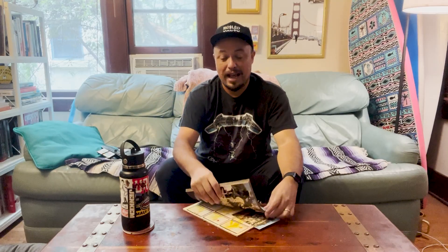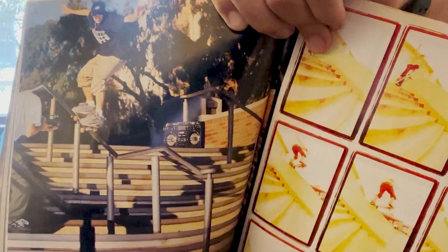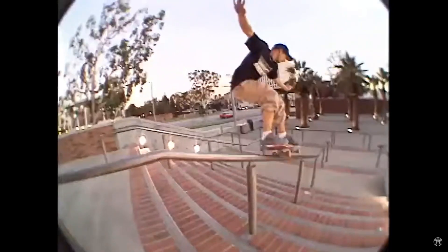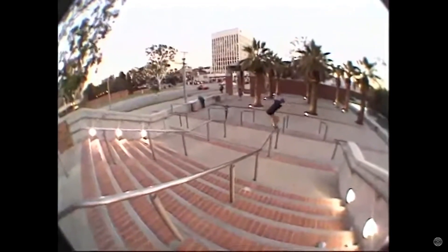One of the clips in Transworld Feedback, Chad Muska is wearing his first S shoe and it's the gray and blue. I'm going to get up close so you can see it. You can kind of see the shoes right there — gray and blue. Man, so sick.